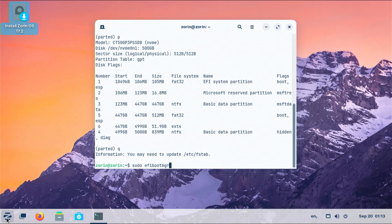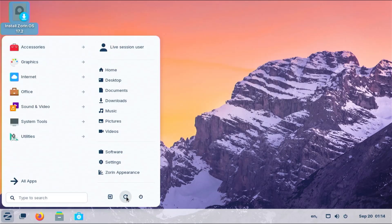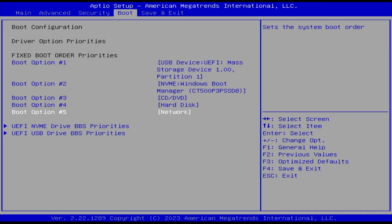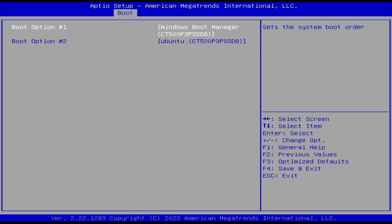Next I'm going to run efibootmgr. This command will show the boot order for the EFI entries. We see the boot order: first is 0000 which is Ubuntu, then 0003, then 0002 — so from this it should be booting Ubuntu. But to confirm I'm going to restart and go into the BIOS. In the BIOS under Boot, we see boot option number one is the USB drive, and boot option number two is the hard disk but it's the Windows boot manager. So I have to fix that and select Ubuntu as the first hard disk boot option.